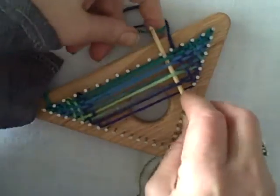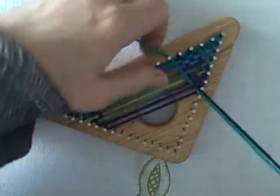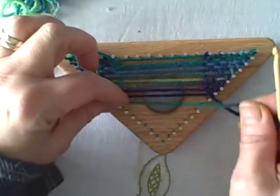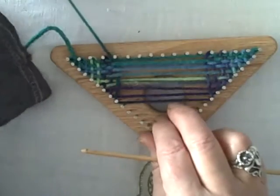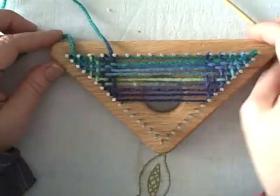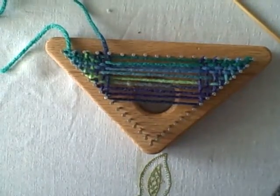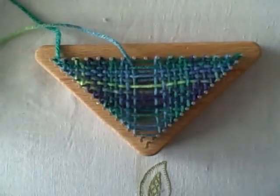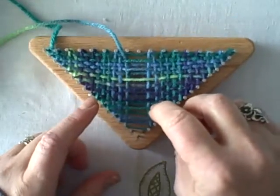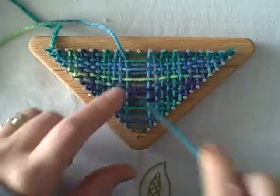I think I'll switch crochet hooks since this one isn't serving me all that well. I'll weave towards the center and then come back and show you how I like to do the last row. So I have woven across to the middle, and as you can see, the self-patterning yarn has indeed made a pattern in the triangle.